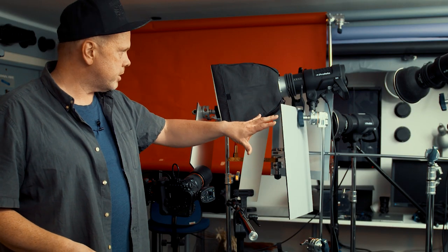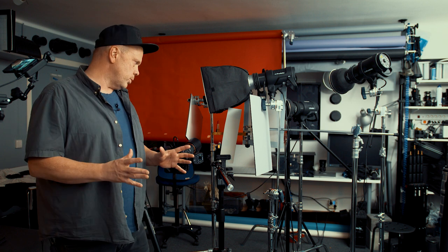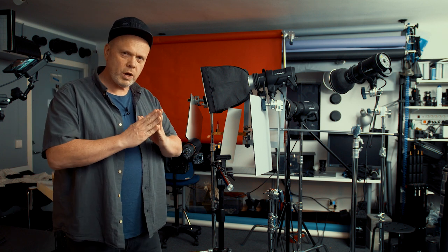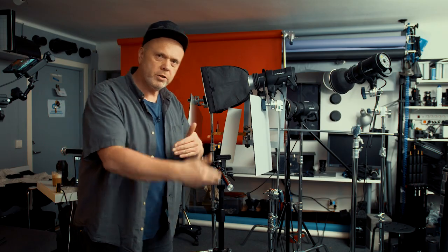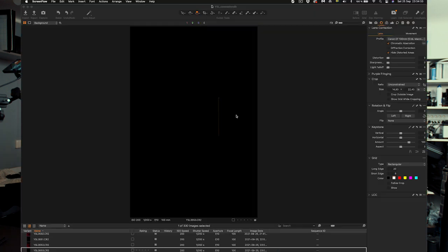Three Profoto flashes and we will turn on one at a time as always. You should always focus on one flash and then move on. First we take a shot without any flashes — no flashes. We get a black frame.